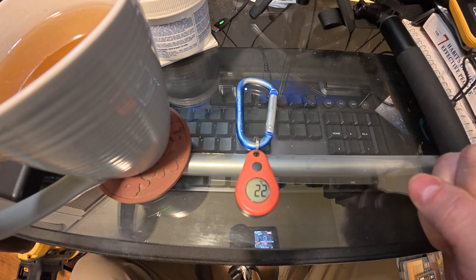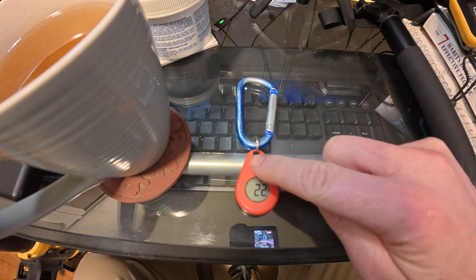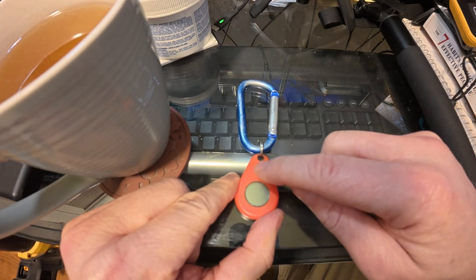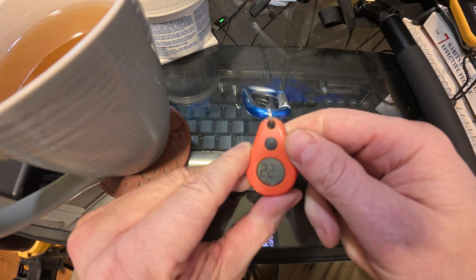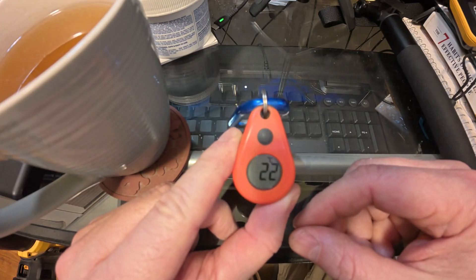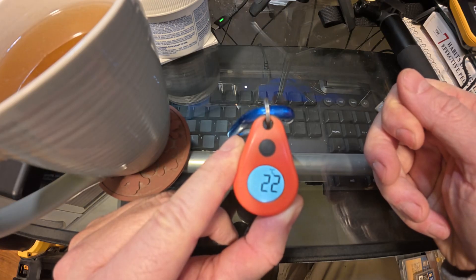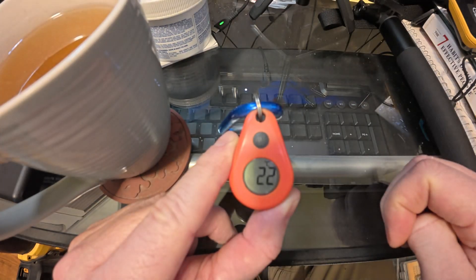So let's talk about the functionality of this thermometer from ThermoWorks — it's called the ThermoDrop, a keychain thermometer I use for hiking all the time. To power it on, you hold the button for five seconds. To power it off, you also hold it for five seconds. That's the current temperature on screen. If you push the backlight button it backlights for 10 seconds.